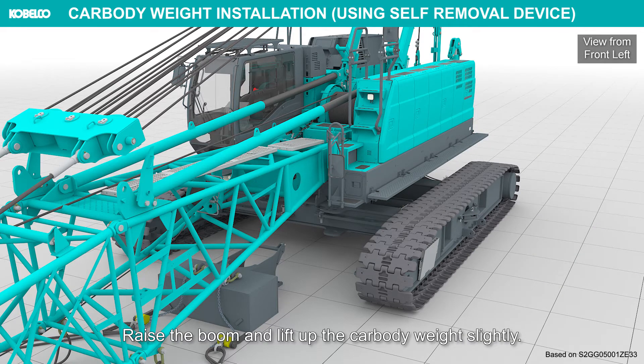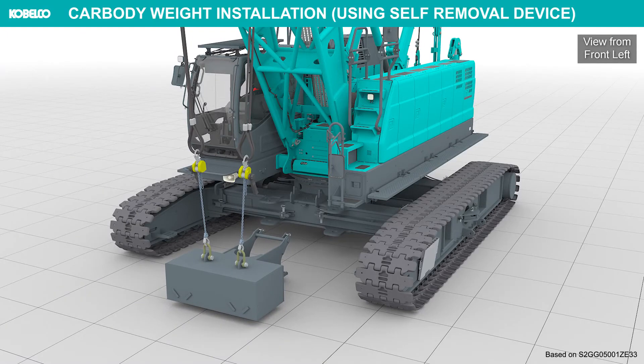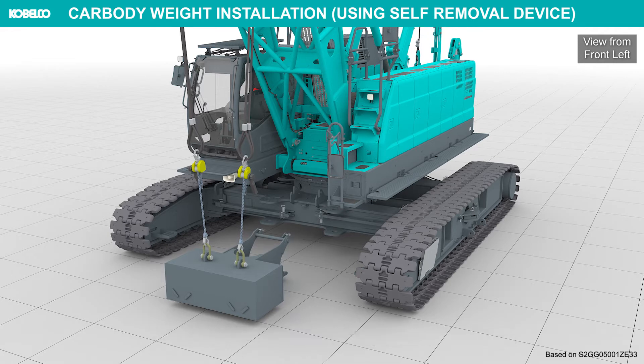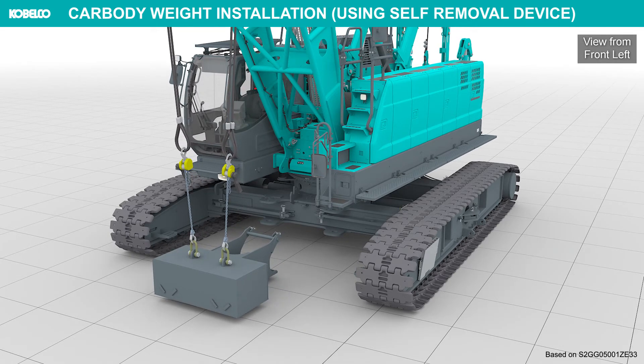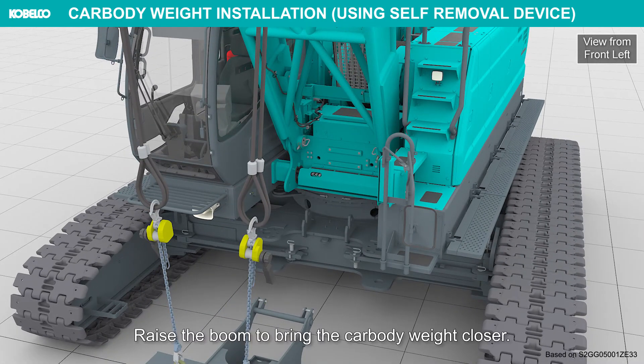Raise the boom and lift up the car body weight slightly. Swing the upper machinery for approximately 4.5 degrees. Raise the boom to bring the car body weight closer.